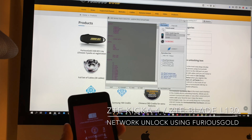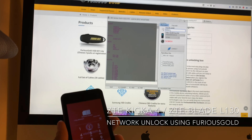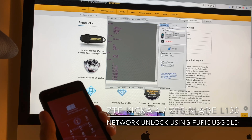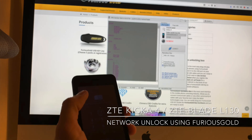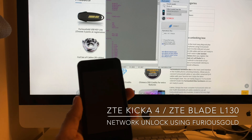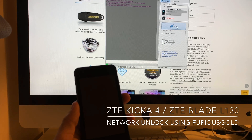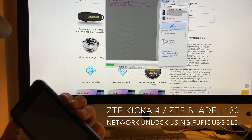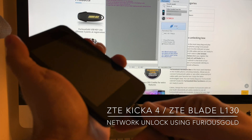Turning back to the software, we type here Kika 4, we select Remove SIM Lock, and meanwhile we power off the phone. On the software I'm going to press Connect, and once the software starts searching for the mobile, I'm going to keep pressed the volume down and insert the USB cable in the phone.